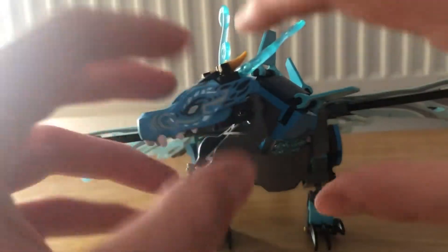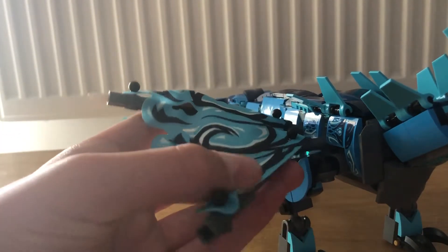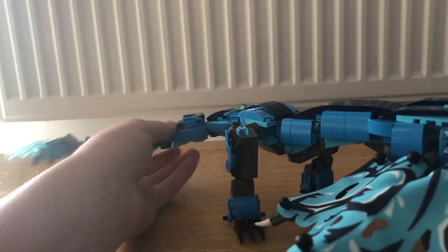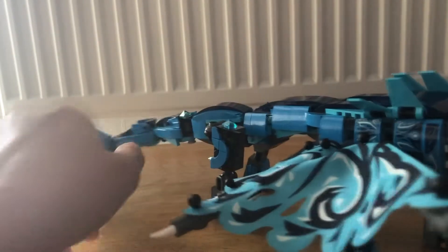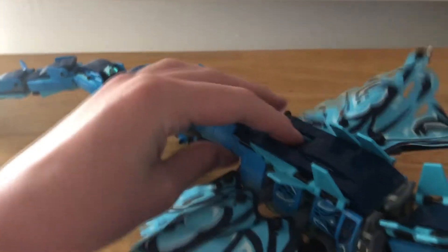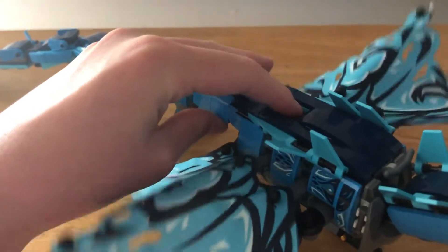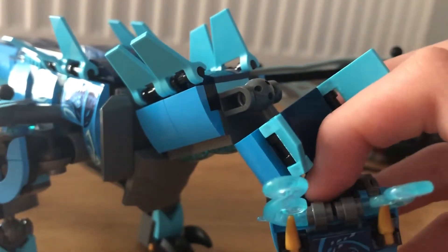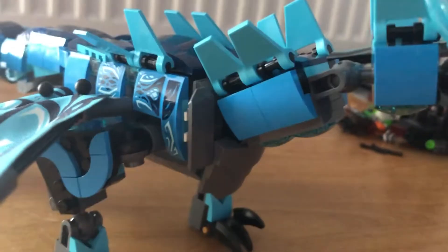Now for the main dragon build. This is an elemental dragon that Nia conjures up after becoming one with the sea. I love it — it's an awesome build. It's got sort of aquatic wings rather than normal wings, which is hard to describe but really cool. The tail is nothing special on its own, but it's an awesome blue dragon overall. If you push the top section it opens up, though there's not much play function beyond that.